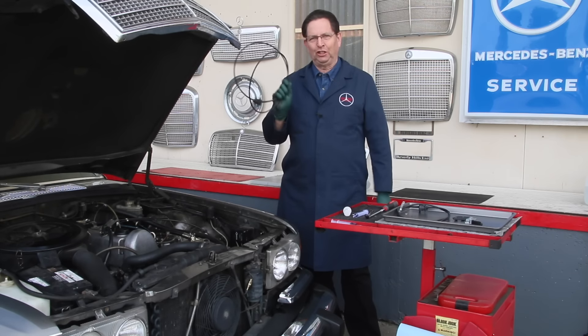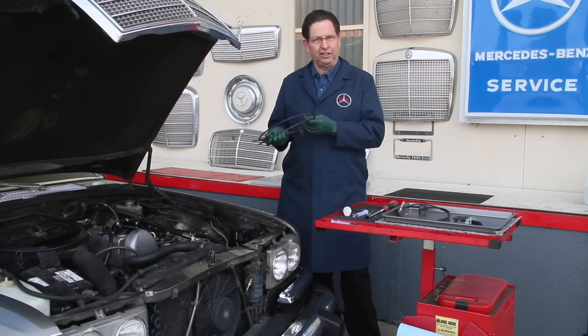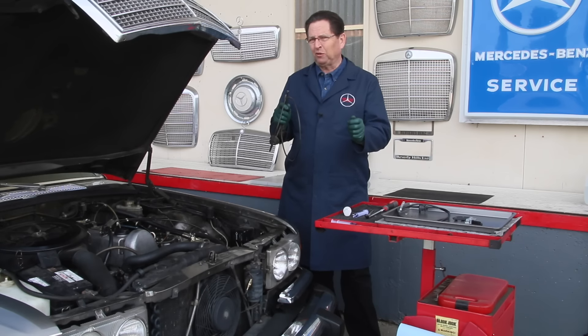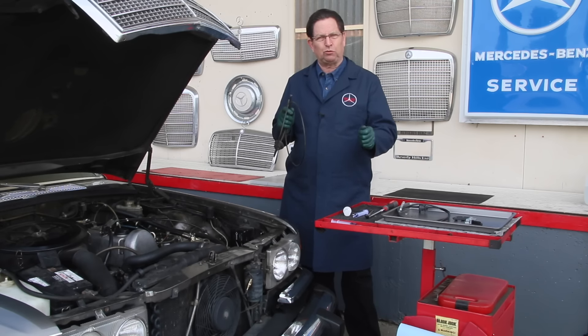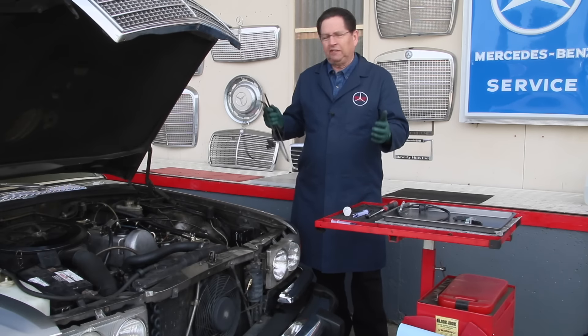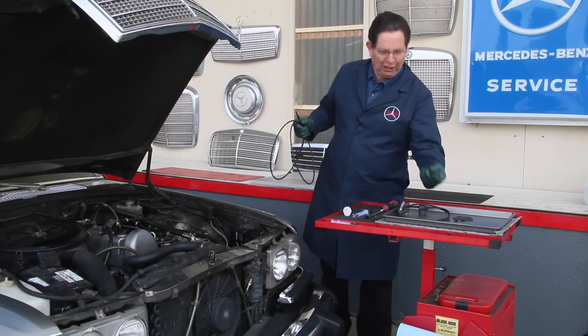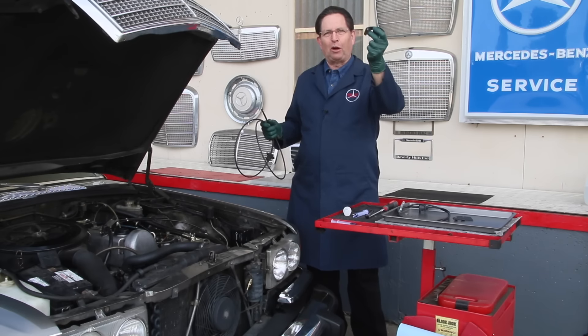I just finished replacing the hood release cable in this W116-300SD and I have to say the owner was very fortunate. She happened to complain that over the last month the hood release cable was getting really stiff and she had to really pull hard on the handle to get the hood to pop free. We got the car in here and the first time I went to open the hood the lever pin broke off.